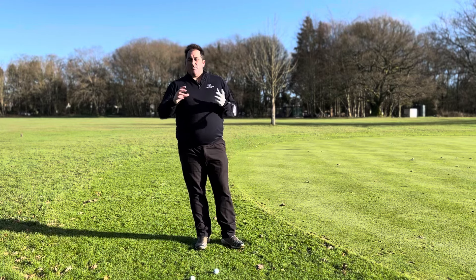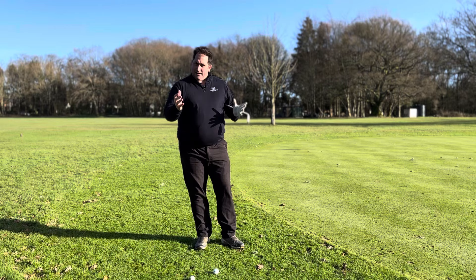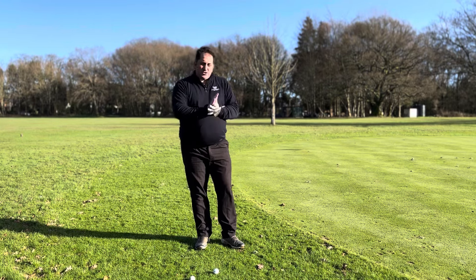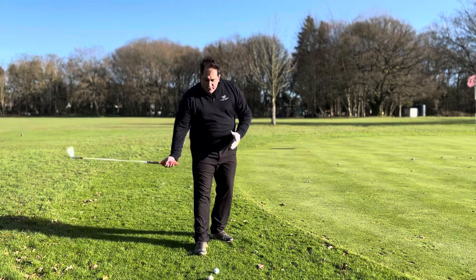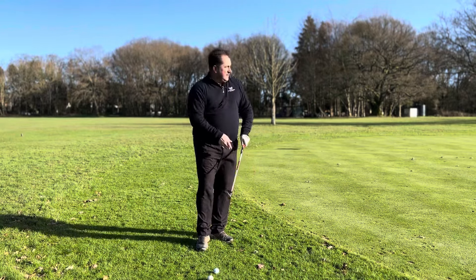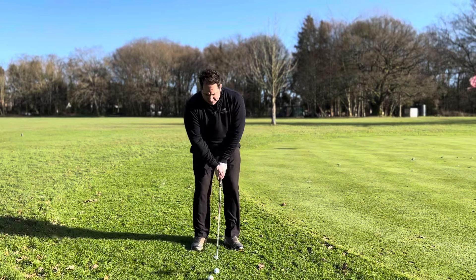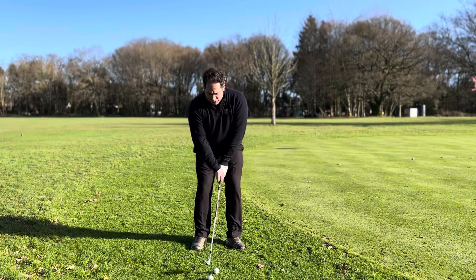What we don't want to do is hit down too much, because we're not trying to get maximum friction. If you want the ball to fly lower, you need less spin — so we're not trying to squeeze it. We're trying to control the speed, coming in nice and neutral. A draw flight will actually help keep the spin off because of how it's being delivered. Just set yourself up nice and neutral.